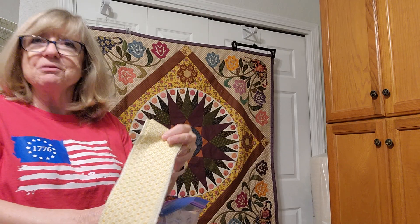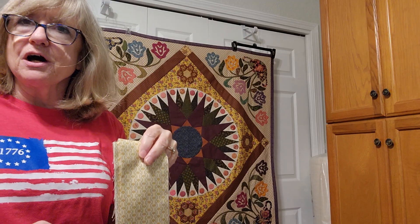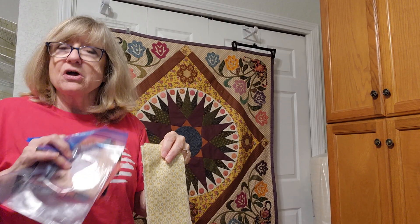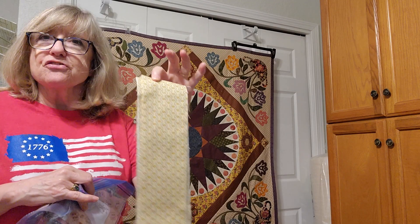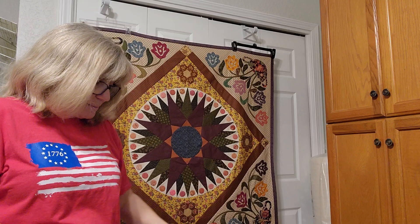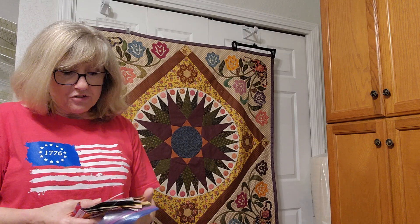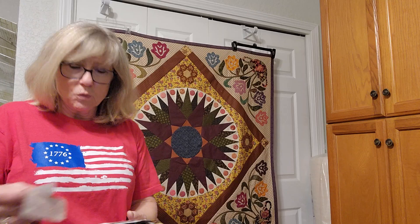Now I'm ready for my next border. In this case I'm introducing a new fabric, and this fabric will become the borders that have the appliqué on them. Because I do travel sometimes and I like to take hand work with me, I've done a bit of prep.